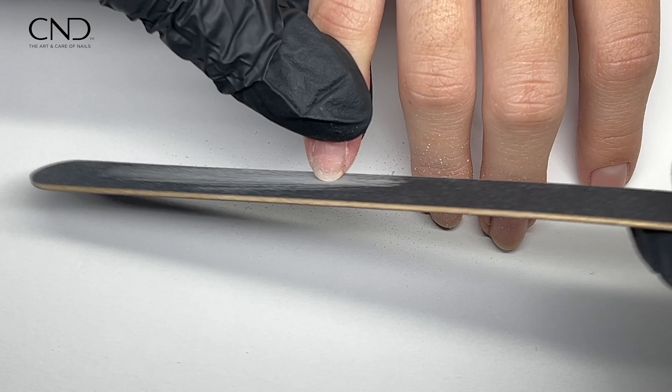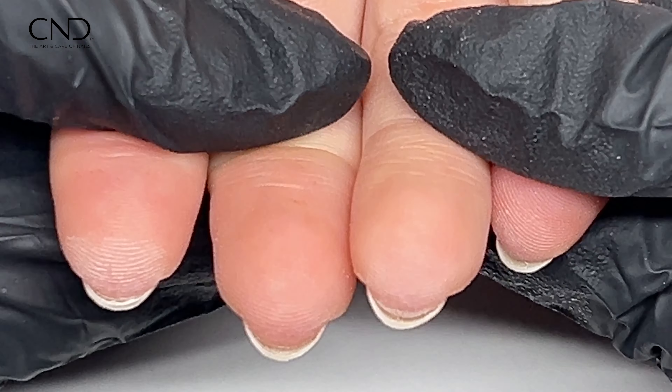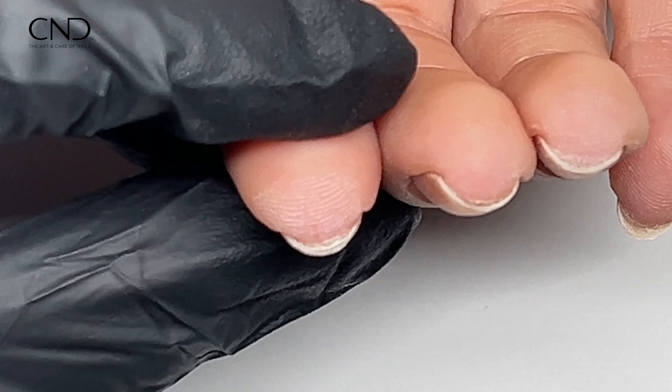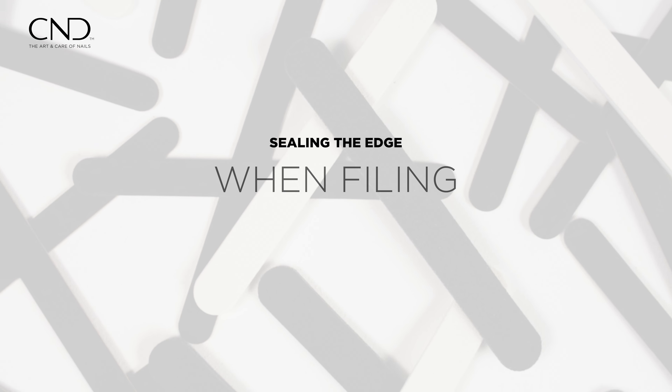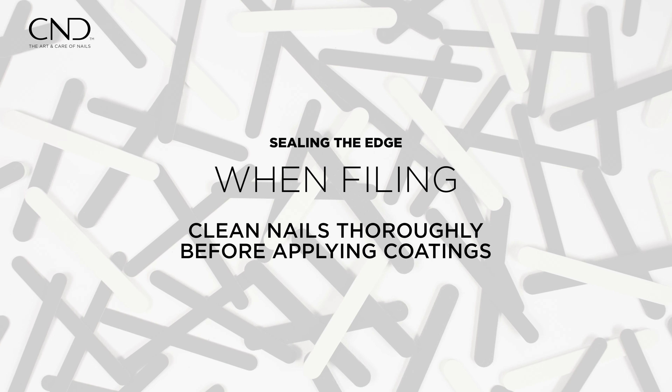Sealing the nail's edge is imperative for the longevity of any color coating service. During the filing process before application, the presence of small nail filings or dust beneath the nail may occur. This can form a barrier hindering the result of a perfect seal. If a color coating is applied over this, it may result in a rough or uneven finish on the nail.